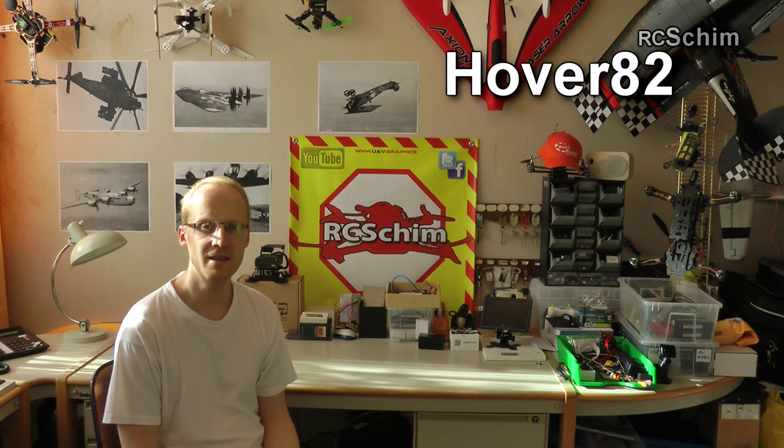Finally, I want to give a shoutout to Hover82, an FPV friend of mine from Vienna. He was one of the first kind enough to film a short introduction video of himself, his channel, and his planes. I want to start an FPV community introduction series with Hover.